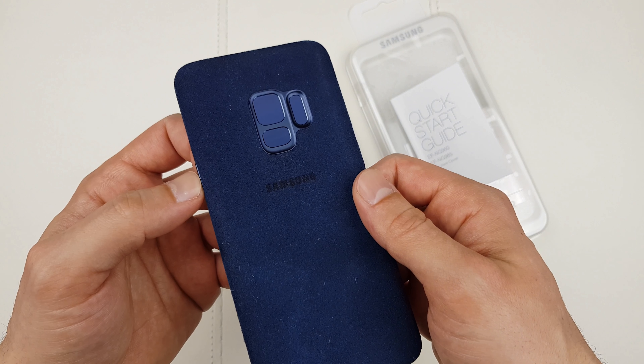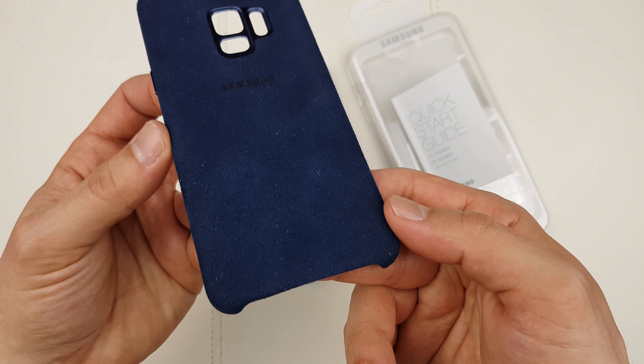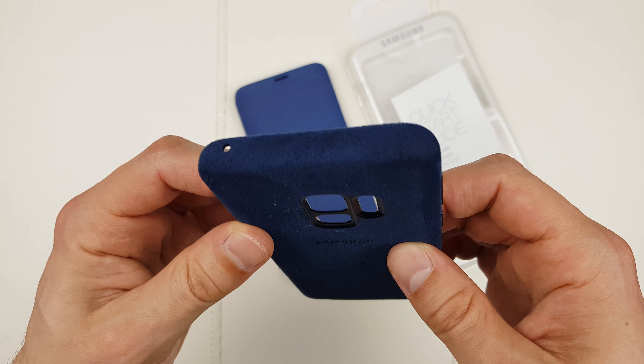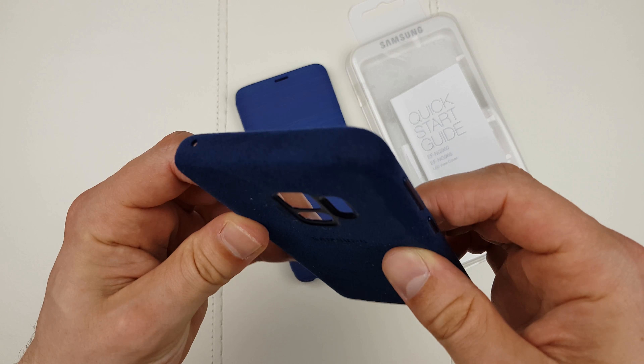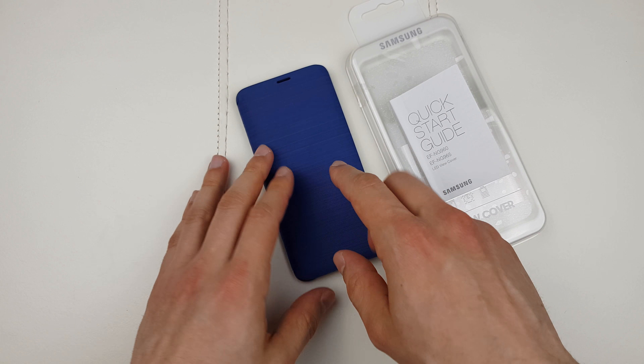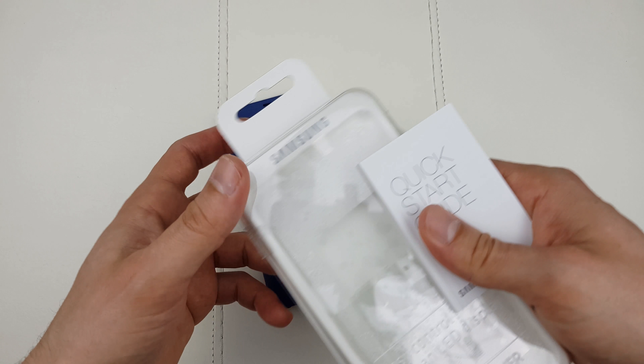Before I start the review of the LED cover case, let me first tell you about the Alcantara case which I reviewed just a few days ago. Check how bad and dirty that thing looks after just a few days of usage — it looks like it's a year old, like a scruffy dog. So I definitely can't recommend that case. But can I recommend this one? Let's find out.